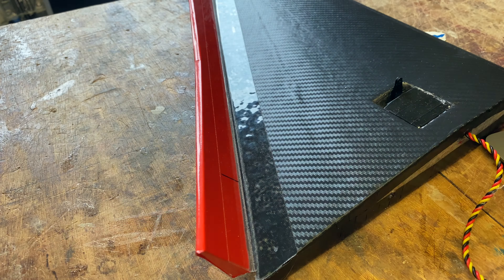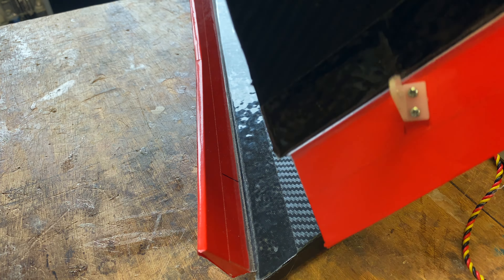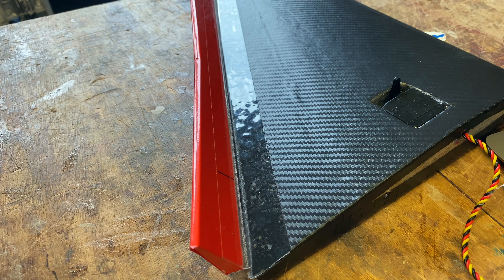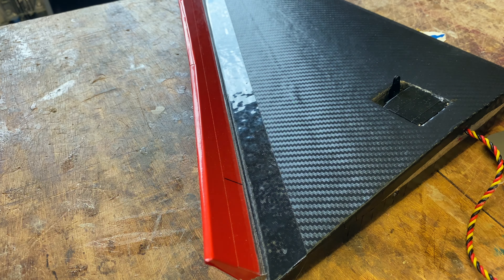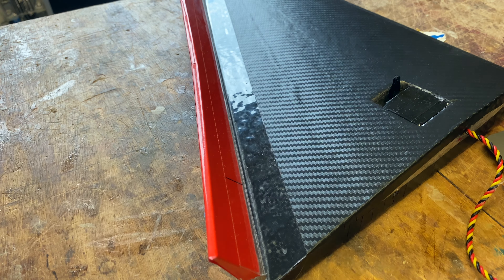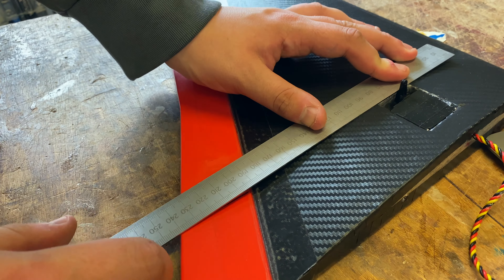Right, okay. So I've done one wing and I'm very happy with it - there it is. I'll show you what I did on the second one. Obviously we've still got a line; all I did was grab a ruler, push it against there.